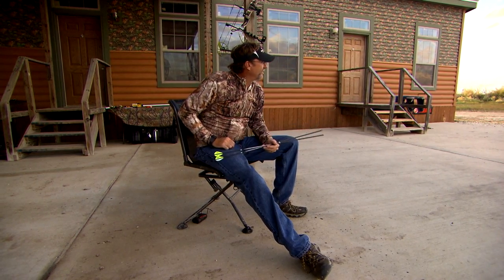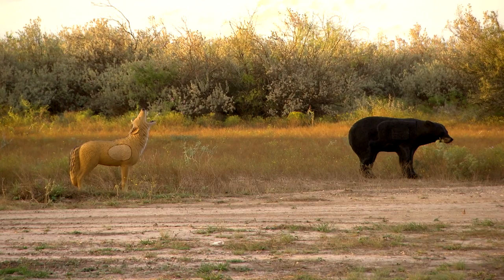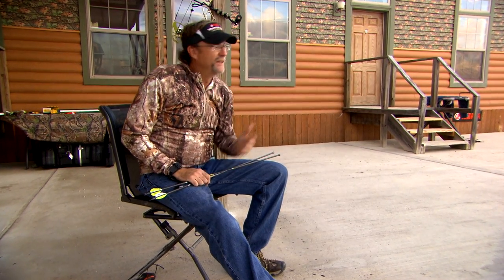I've got targets scattered all the way out to 50 yards. I may move into different positions and challenge myself. Shooting at 30 yards every time may not reflect the real shot — it might be 27, it might be 33. Where's my arrow going to hit in that situation? Spend some time shooting off-yardage scenarios you might encounter in the field so you know exactly where your arrow is going to hit.